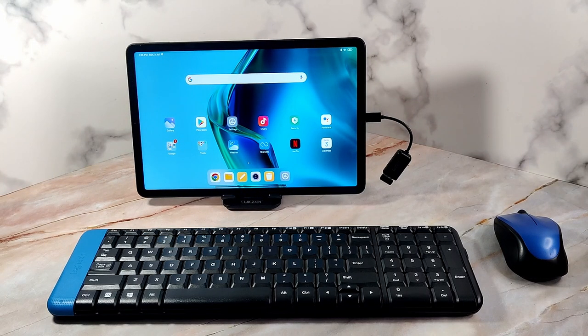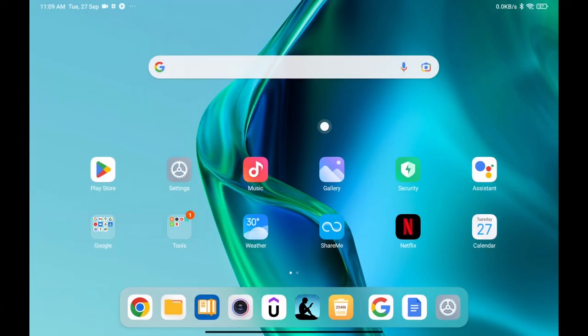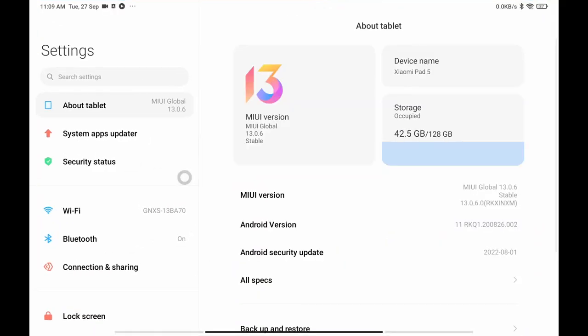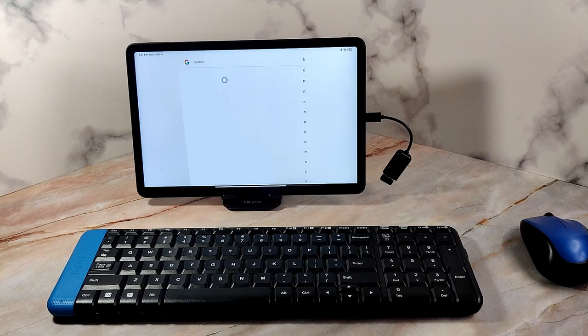Once the connection is made, if I move my mouse I can see the pointer on the screen. The pointer is a white circle with dark borders and not the regular computer pointer we are all familiar with, but it works just the same. The pointer disappears if you keep your mouse still for some time — it will only reappear if you move your mouse again.